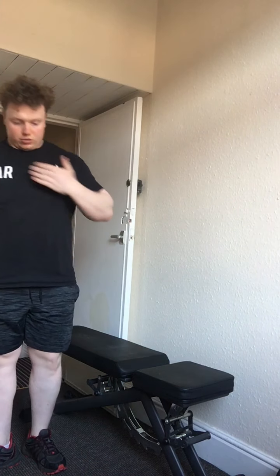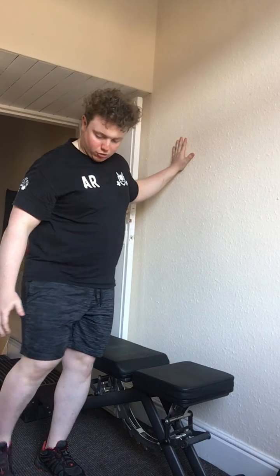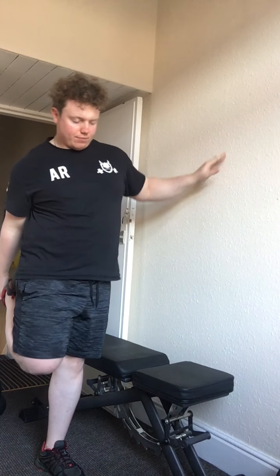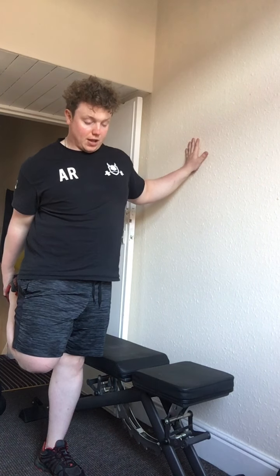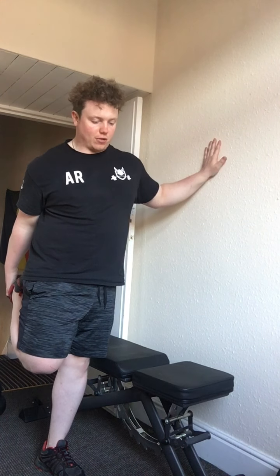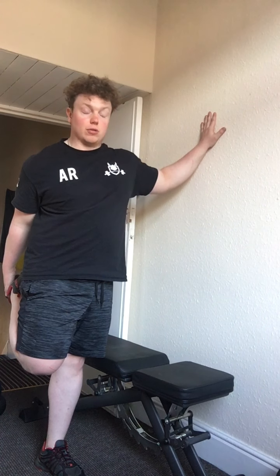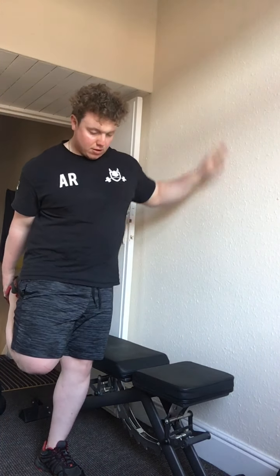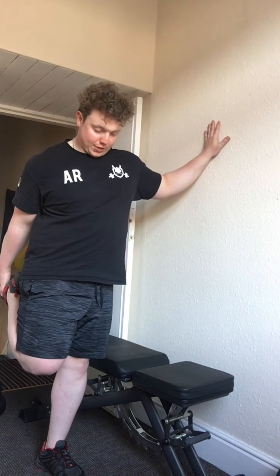The first cool-down stretch is the quad stretch. Stand close to the wall — your right leg near it. Have this leg bent, grab the other by the toes, and just hold there. To get a deeper stretch, flex your right glute and feel the stretch go through your hip and quadricep. Hold that for 10 to 15 seconds. Make sure you've got a nice bend here, and to make it easier just pick a point on the wall and focus on it.